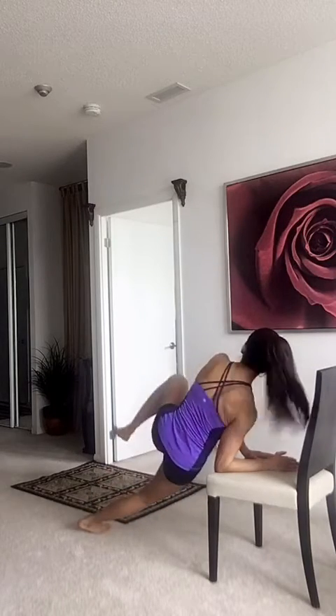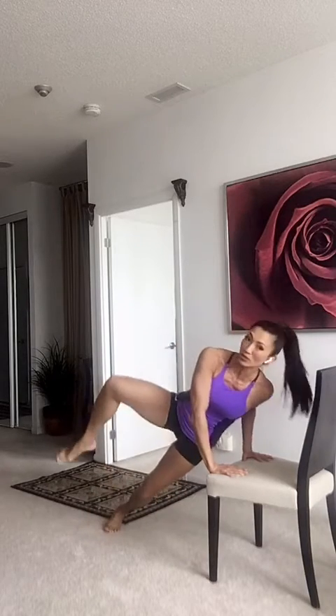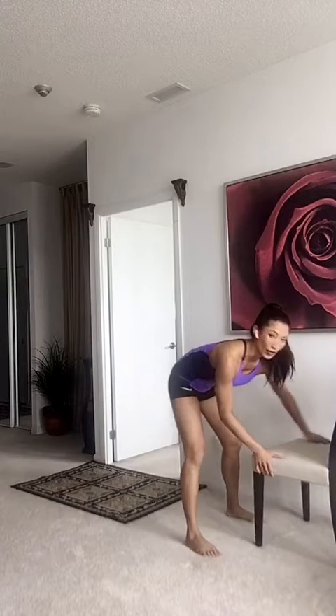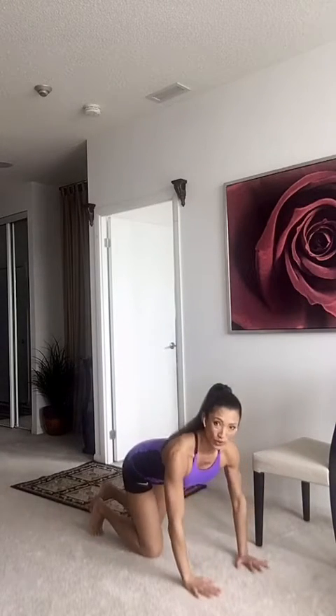Two, three, and open. If that's hard, get up on the chair. One, two, three, and really open up those knees. I'm going to do them on the ground because I like it more challenging. So we're going to do another 30 seconds worth.